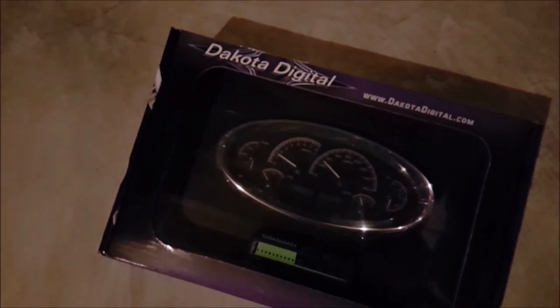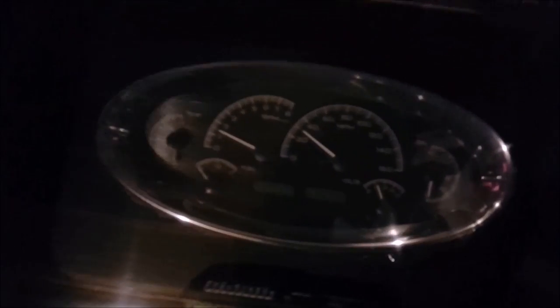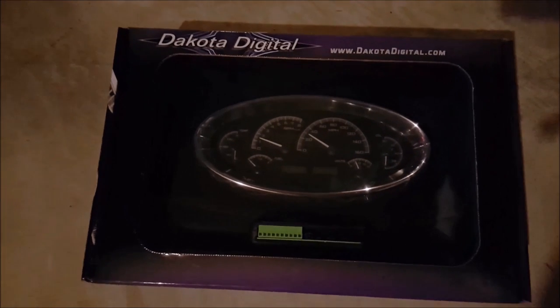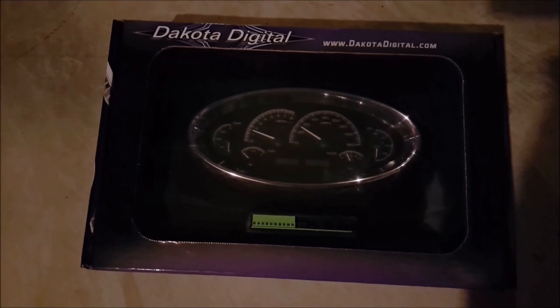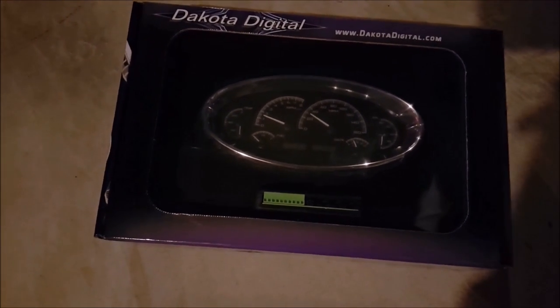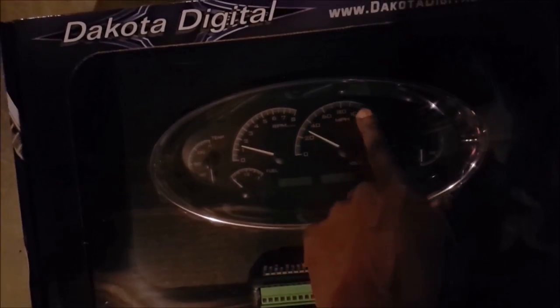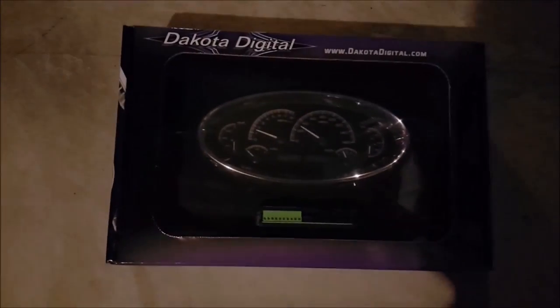Ready to pop this box open and see what we got. As y'all already saw, UPS man dropped off a little package. Just open the big box up and get ready to open this joint. Get it wired up a little bit, make sure it's the right color. I wanted the black background, but I wanted my LEDs — the numbers on the backlighting to light up white with the red needles.